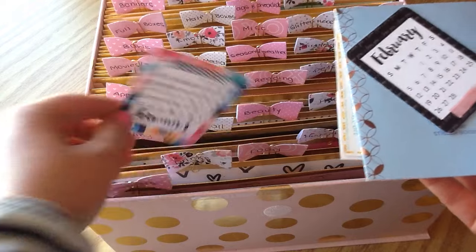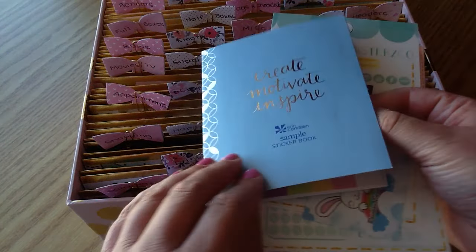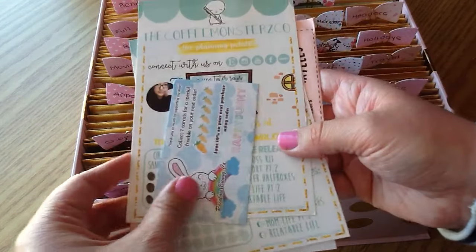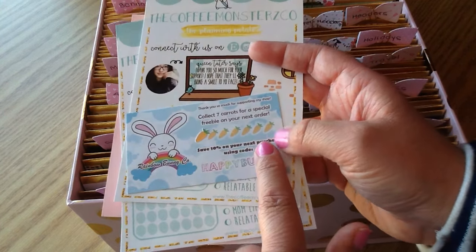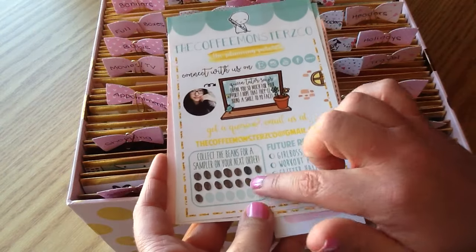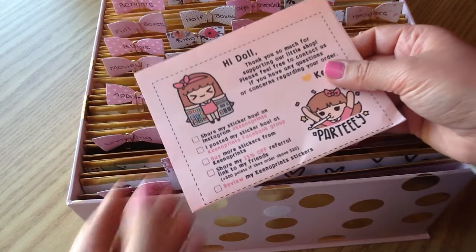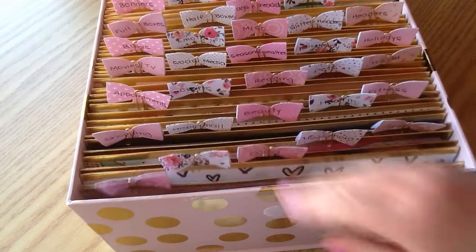All of the Etsy shops are so kind and send such sweet little samples. I also keep these monthly thank-you cards from Panda Bird Design — they're so sweet and I've been saving those for Project Life. I have the little Erin Condren sampler book as well. There are also some companies that have cute little collectible stickers — for Rainbow Bunny Co. you collect little carrots, and Coffee Monsters Co. has you collect little coffee beans. Keena Prince sent a cute sticker with my name on it too, so it's kind of just where I put extra little tidbits from the shops.